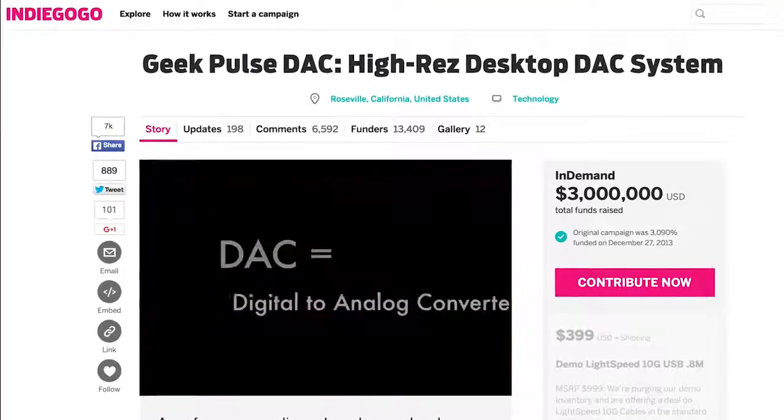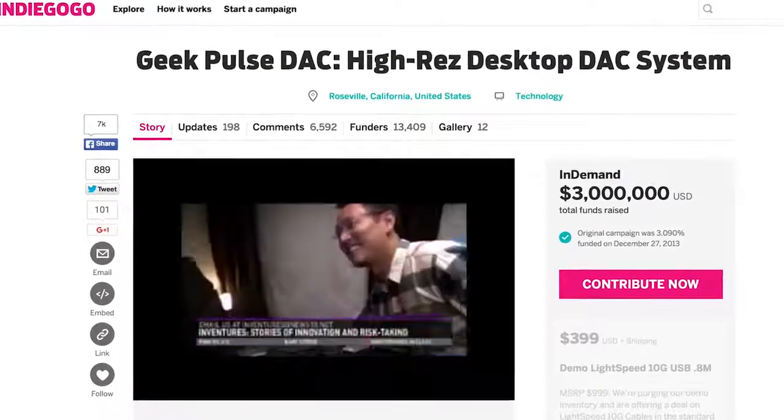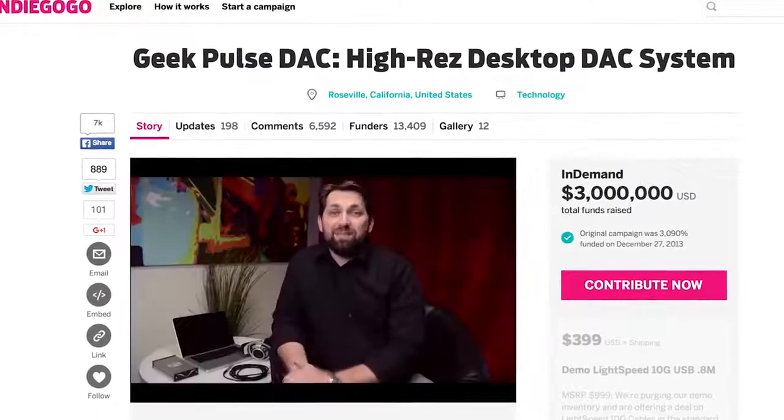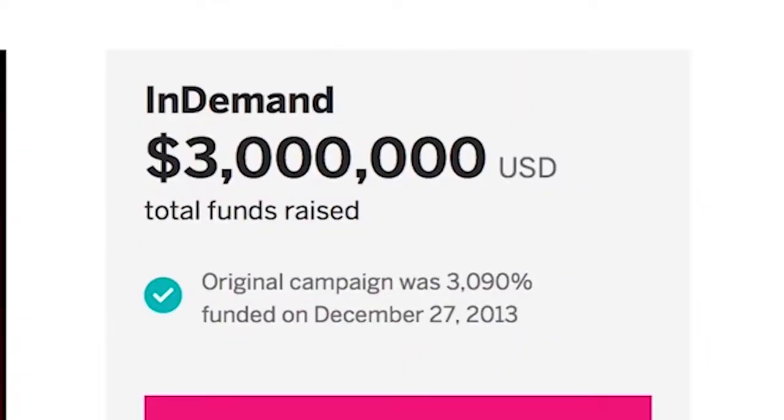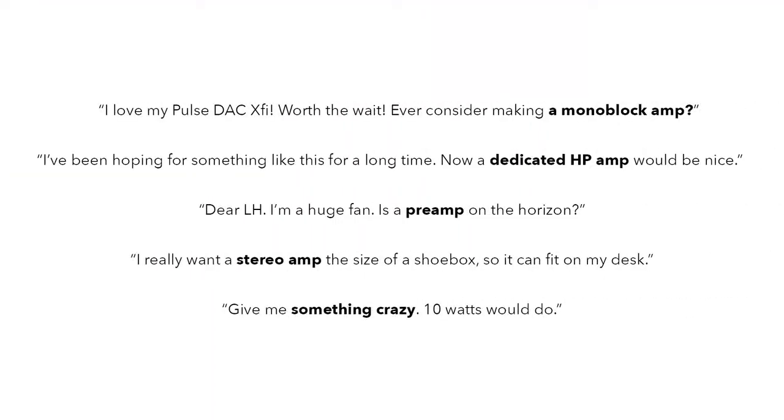Hi, I'm Gavin Fish from LH Labs. After launching our Pulse DAC campaign on Indiegogo, it quickly became one of the most successful campaigns the high performance audio industry has ever seen. As we've shipped orders to our backers, we've received numerous requests for dedicated analog components to complement and highlight Pulse DAC's capabilities.